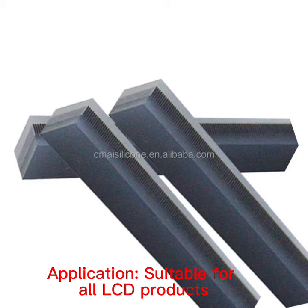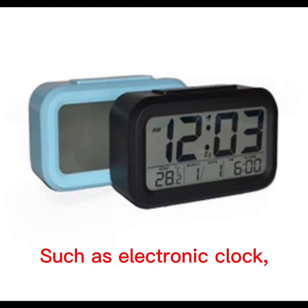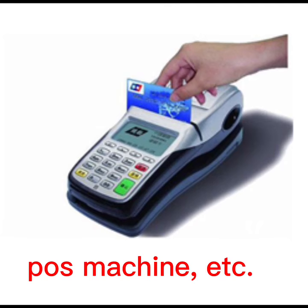Application. It is suitable for all LCD products, such as electronic clock, temperature controller, POS machine, etc.